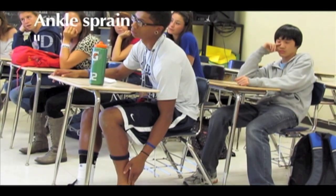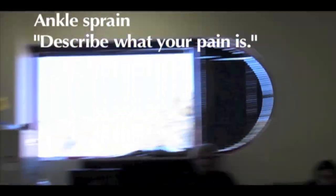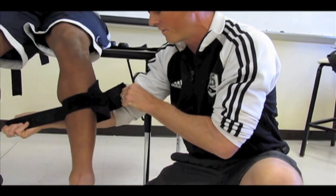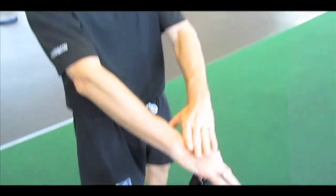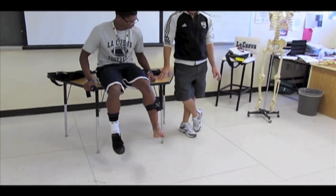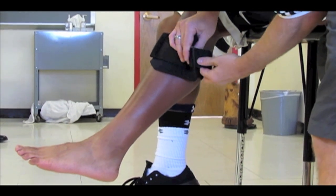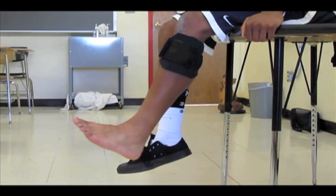So you had an ankle sprain — that's what your pain is. This is the smallest of the wraps, which is used for your forearms, lower leg, upper arm, and lower knee. You can really follow the pain. When you feel an area has loosened up, you can go find another area, place it there, and continue the movement.